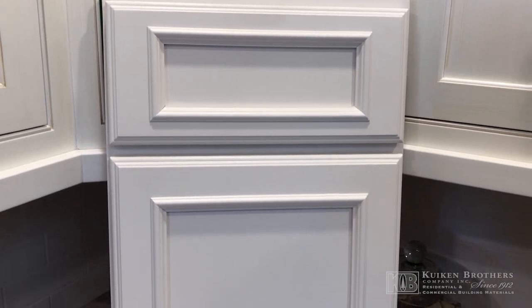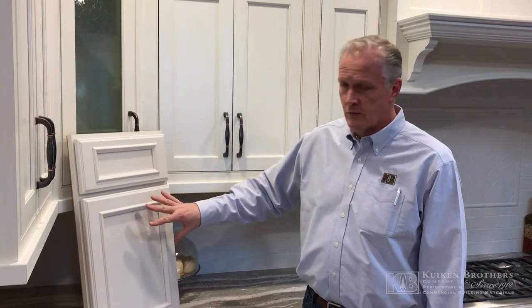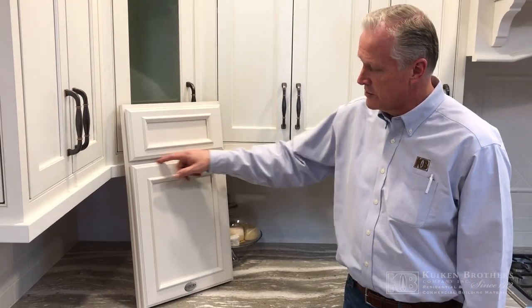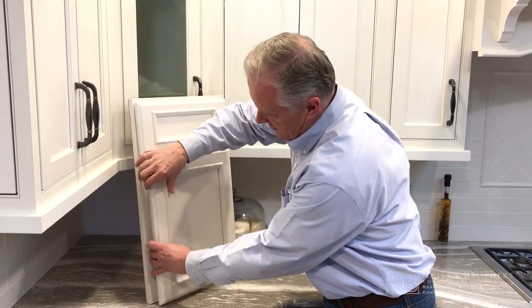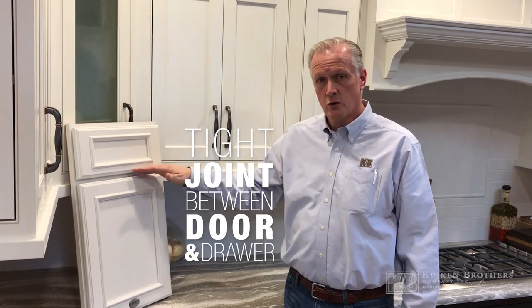Today in cabinetry, the most widely chosen door would be what we call a full overlay door style. Full overlay is where the door is mounted onto the face frame. It covers most of the face frame with a very small amount of the face frame revealed, and it allows for a tight joint between the door and the drawer head.